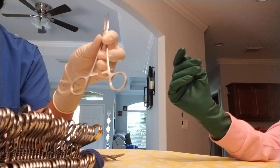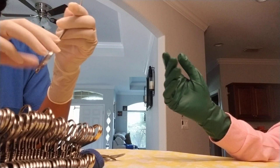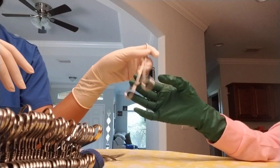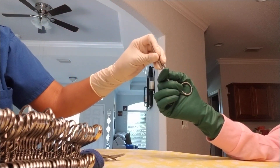Clamps. When they come in your stringer, they are not ratcheted. When you pass them, they need to be shut. You don't want to hand something that's going to fling open and get all intertwined. Always close your instrument, and again, firm in the hand.